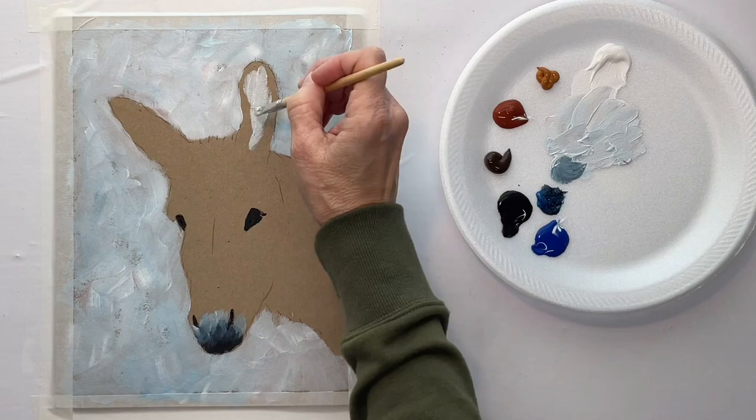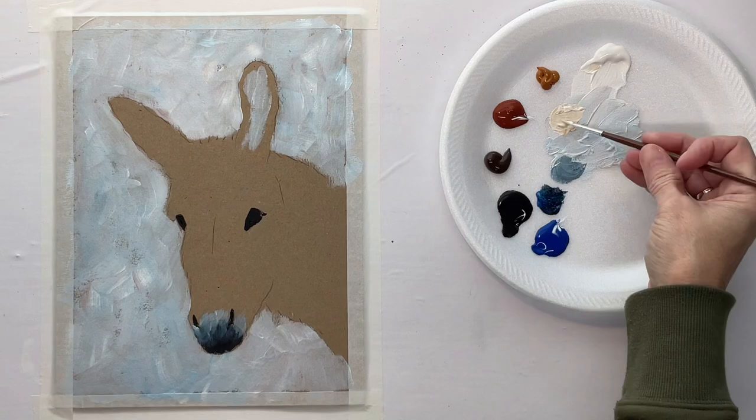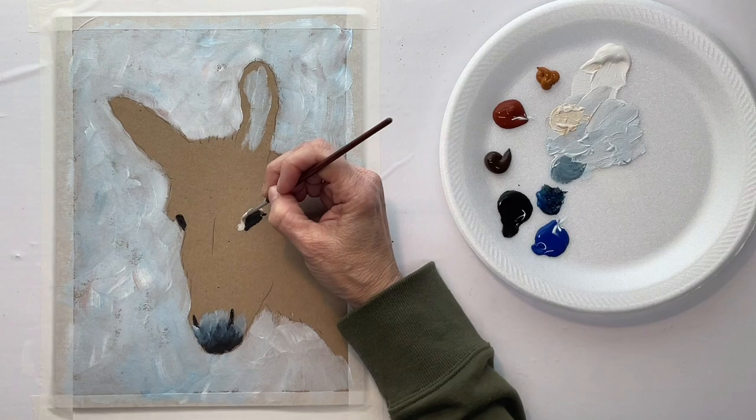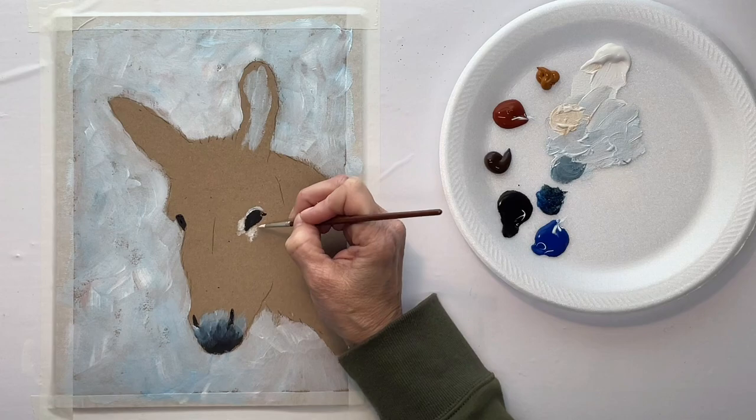I want to do it while it's all still wet so that I can blend it together right there. As you can see, it goes from dark up to light. But the colors in the fur or hair don't have to be the colors that I'm using — if you wanted it more gray or something like that, that would look perfectly fine.